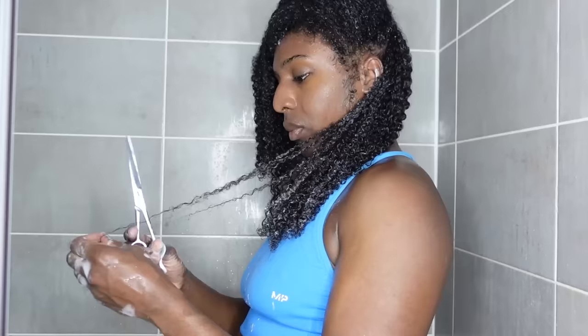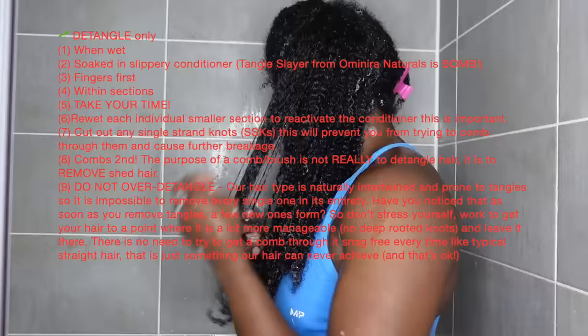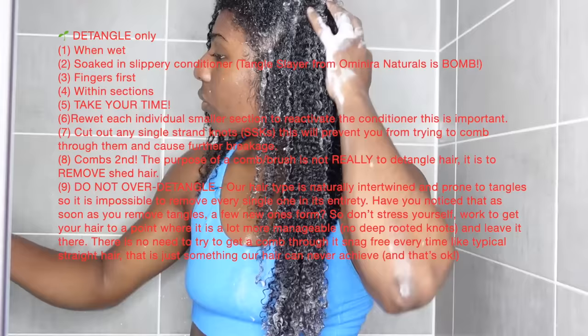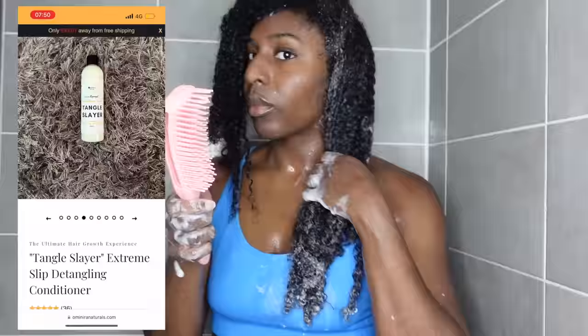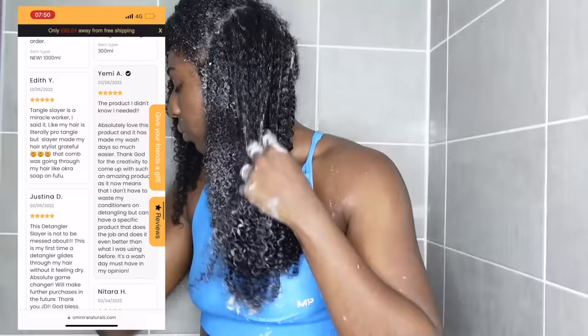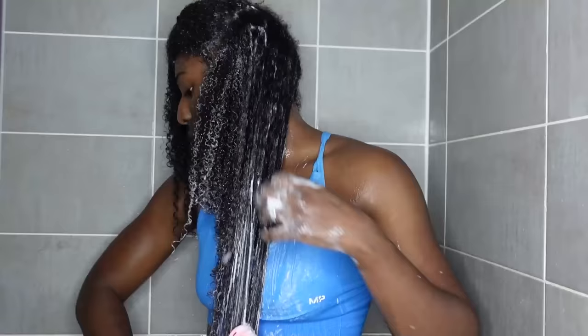Detangle with care. You want to make sure you're detangling on hair that is soaking wet, covered in a super slippery conditioner, using your fingers to get rid of all the knots and shed hair. After finger detangling I do go in with a comb or brush. I always finger detangle first, then I go in with the comb vertically, because going horizontally just creates more snags. I'm also holding my hair with one hand while going in with the comb.